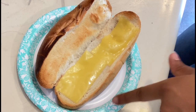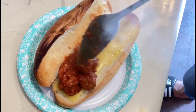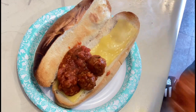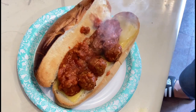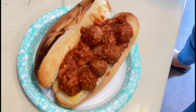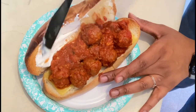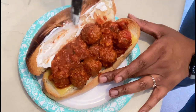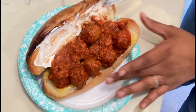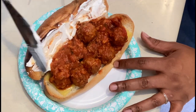Started out with a toasted bun with some smoke Follow Your Heart Gouda. Then I added my meatballs that I had simmering in some spaghetti sauce. I just sprinkled a little bit of the shredded in there to add just some creaminess. And then to add creaminess on the bun, I added some mayo. Definitely should have put it on before the meatballs, but it's okay — it still worked out.